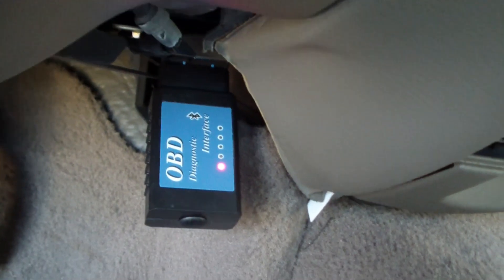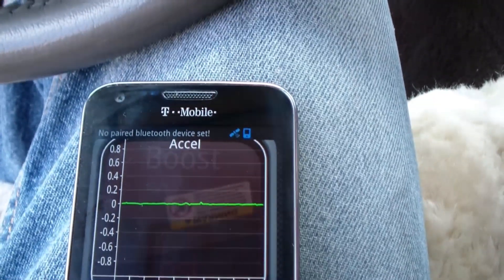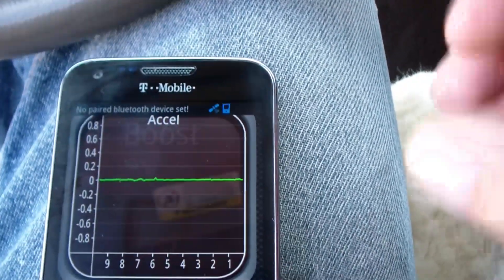The OBD-2 port is always located underneath the steering wheel — let's take a look at it. You can see it's right there. We'll plug it in. Okay, I plugged it in and we got the red light on. I plugged the Elm 327 into the car.